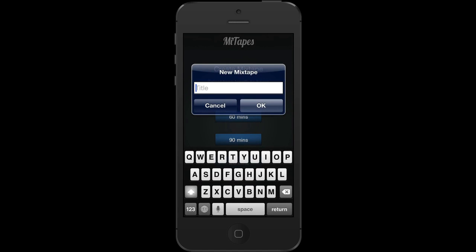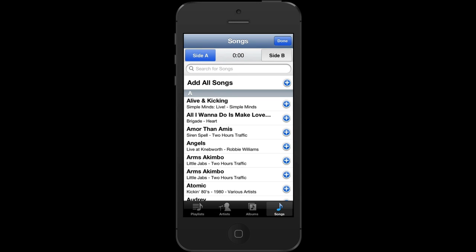I need to give the tape a name, tap on OK, and then it lists all the songs from my library. It shows me side A and side B at the top, and it also shows me a counter so that I know how much of the tape I've got left as I select songs. So I'm just going to select a few songs.